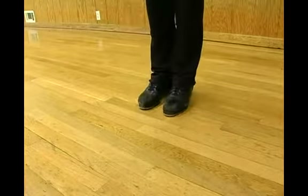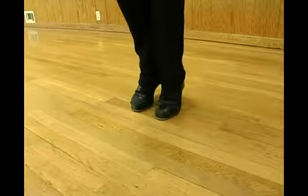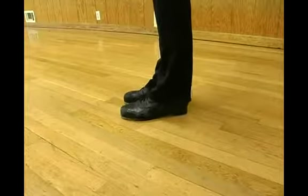The ball change is obviously from the right to the left foot. Then you're going to try a heel change, and I'll show you on the side so you can see my heels.